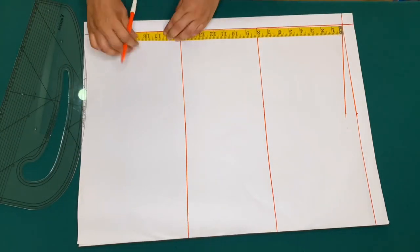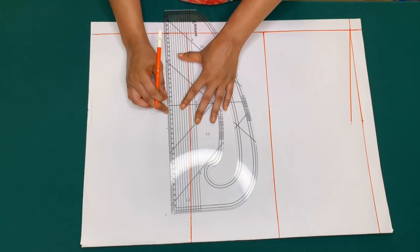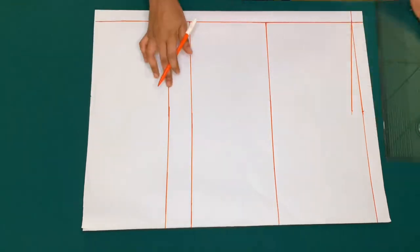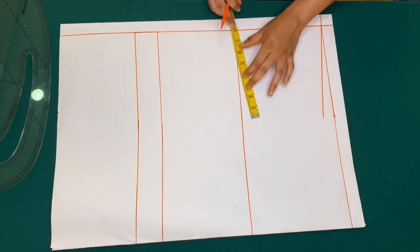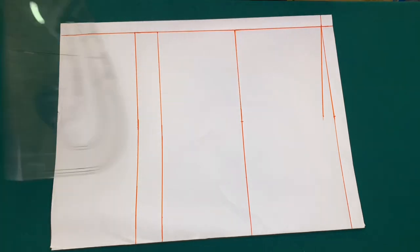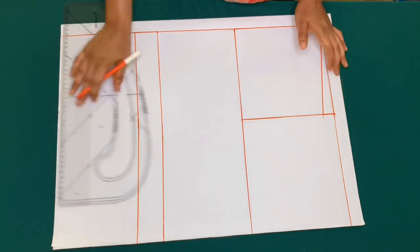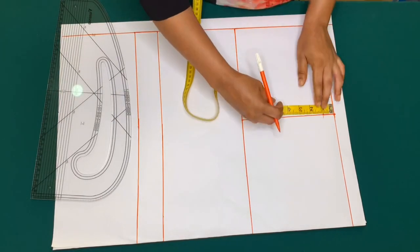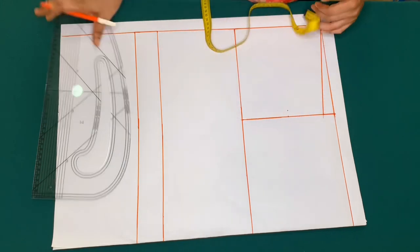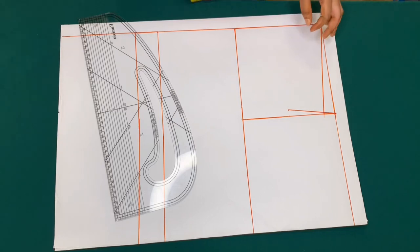Then I'll be taking my shoulder to waist, which is 17 inches. I'll bring down my shoulder measurement on this line and connect the points. Then I'll mark the midpoint which is 4 inches — on the back piece I'll come in by half inch, make a slant, then curve my armhole.